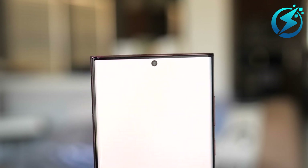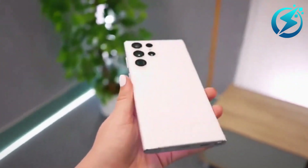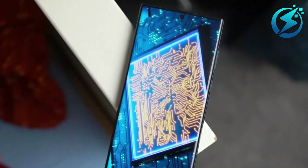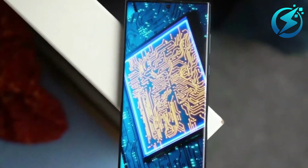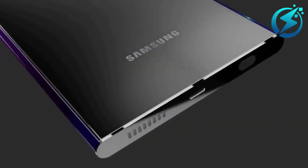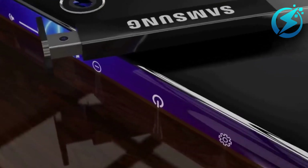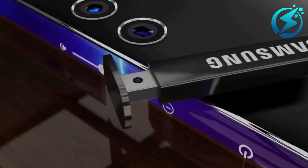Similarly, the S23 Ultra's signature rear camera layout has been maintained. You'll find the same aesthetic, front-facing camera configuration, and button layout as the other device. Located once again on the phone's bottom edge, next to the USB Type-C connector, is the S Pen slot. Regardless, significant changes are being made to the primary camera.